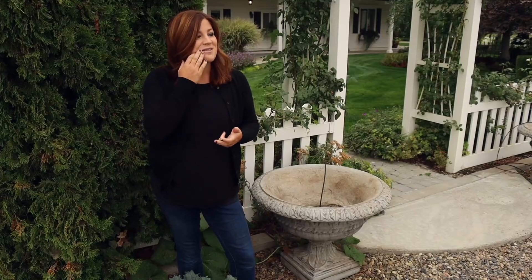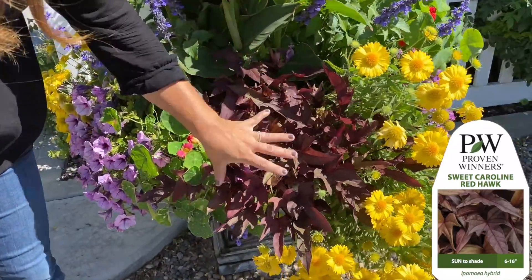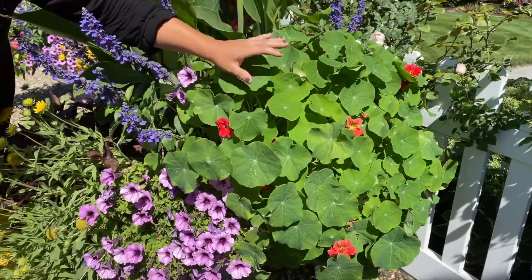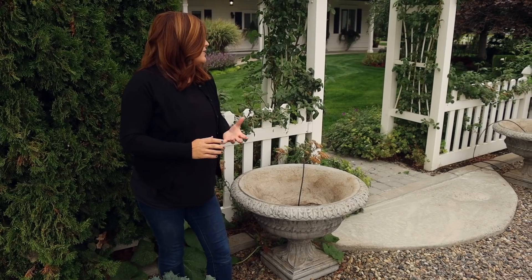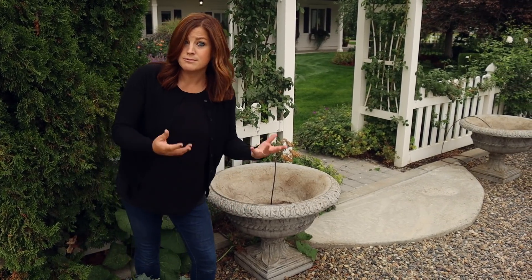It makes me laugh even thinking how much stuff I put in there - a red hawk sweet potato vine, a nasturtium. Anyway, they got massive and they were glorious. Full of color, beautiful, everything kind of got to its full size even though it had a restricted room to grow.